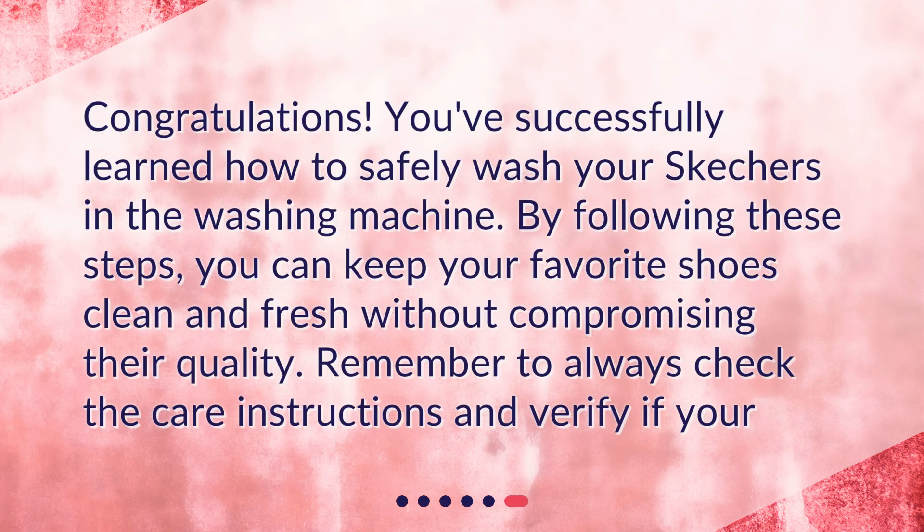Congratulations! You've successfully learned how to safely wash your Skechers in the washing machine. By following these steps, you can keep your favorite shoes clean and fresh without compromising their quality. Remember to always check the care instructions before washing.